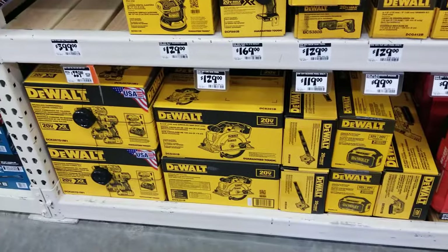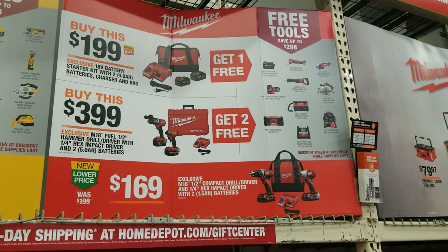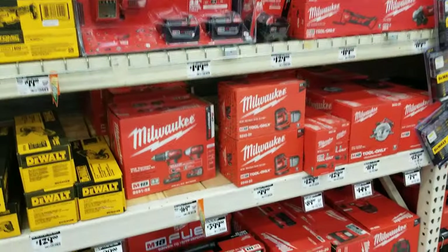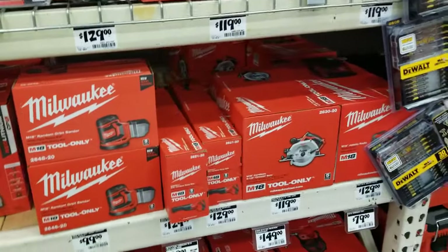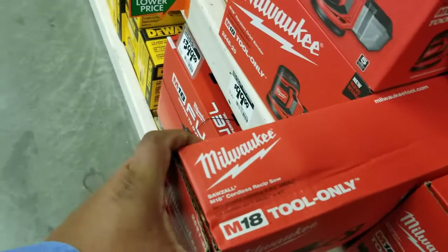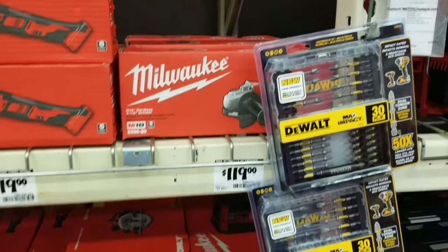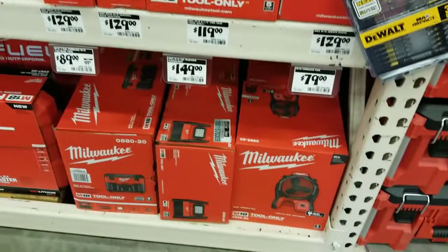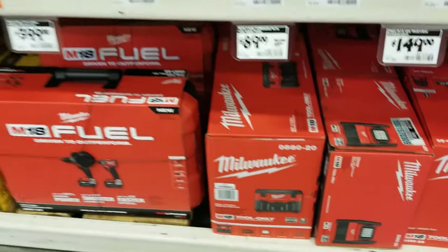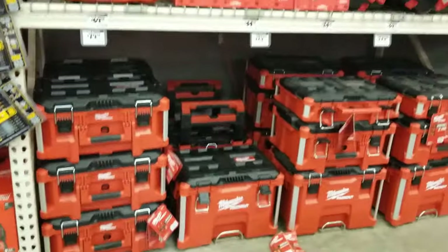Same thing with Milwaukee: buy the $199 kit with two 4 amp-hour batteries and get one free, or buy the $399 kit and get two free tools of your choice. Definitely recommend all of those — it depends which platform you want to get into. This is the time to do it, especially Milwaukee, Dewalt, and Makita. Those are probably the best ones.